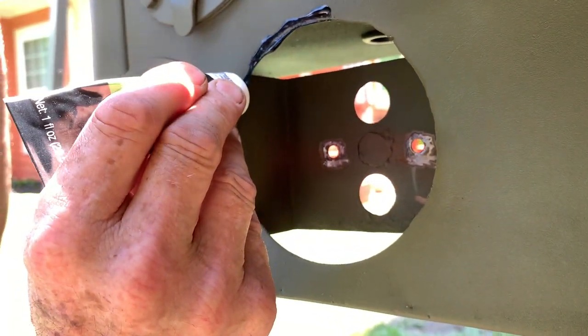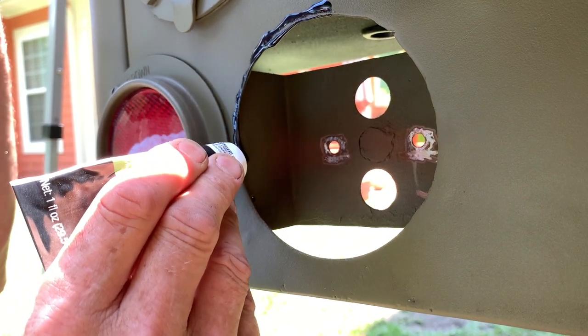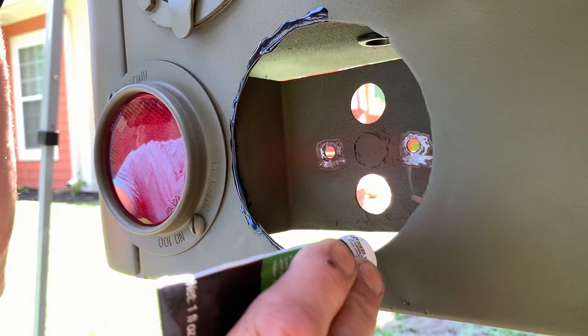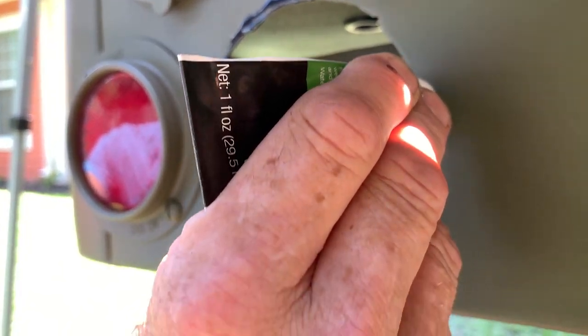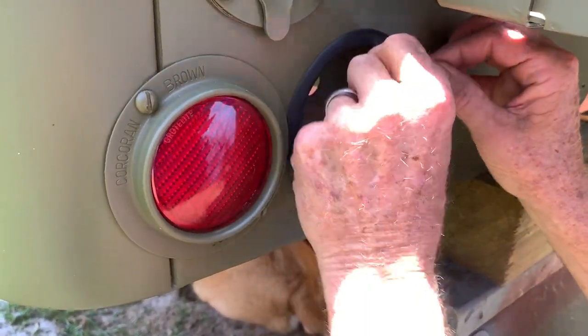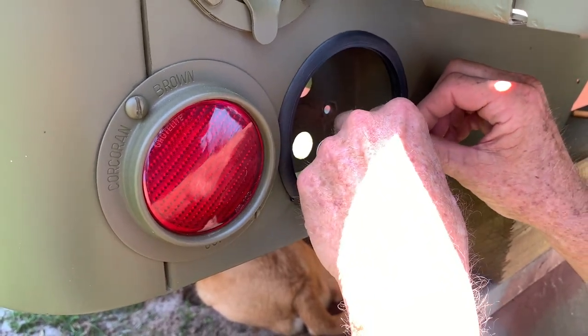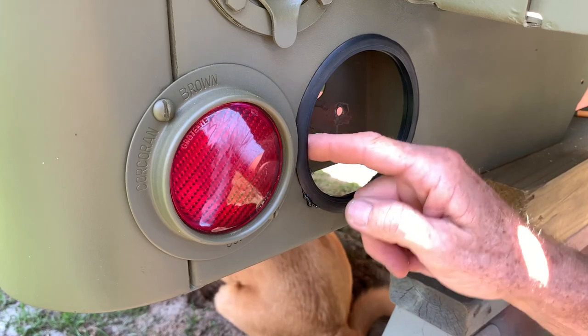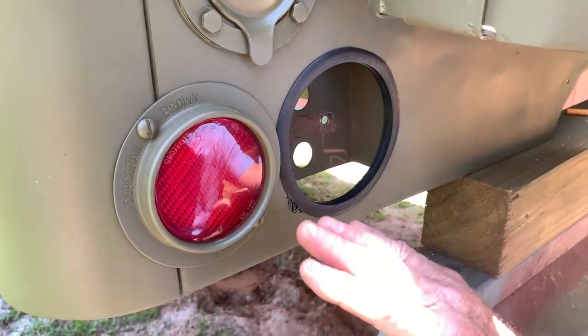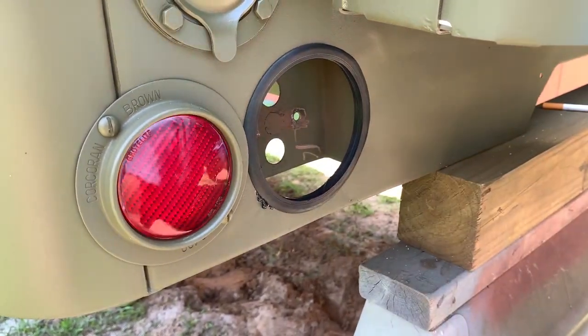I'm using a product from 3M called weather stripping sealant and I've put a thin layer around the whole perimeter of both of the grommets. You have to let this tack up a bit before you stick it onto its surface, and then you also have to apply a thin layer onto the actual surface you are sticking it to. The vertical surface on the rear of the tub where the tail light gets installed is a little bit more difficult. But if you just take your time and put a very thin layer around the whole perimeter of the opening it'll mount very nicely and your grommet will not come out. This stuff likes to stick to everything but it's also going to keep that grommet right in place.